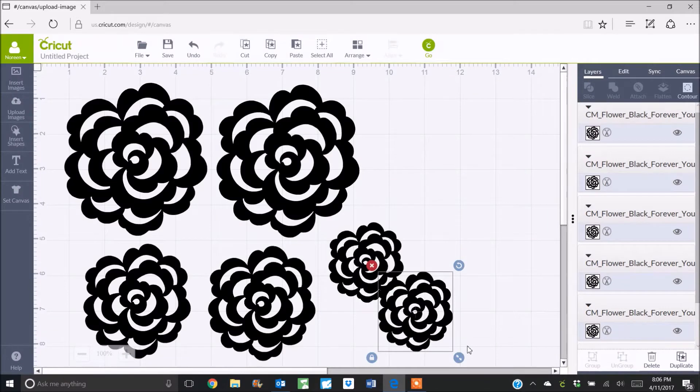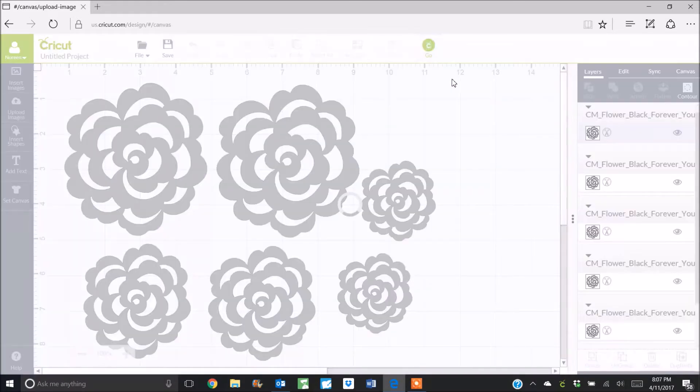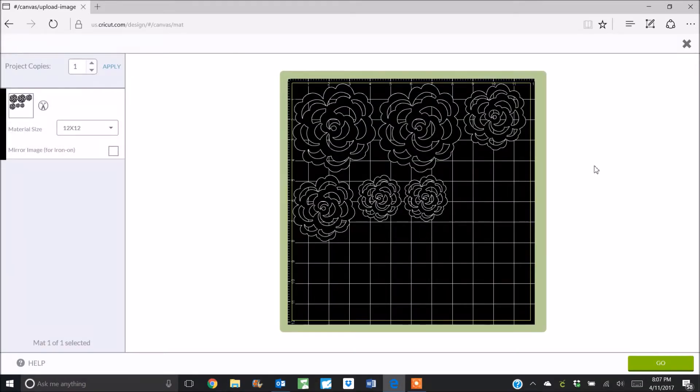Okay so I have six beautiful flowers now. I'm just going to press the go button and it's going to resize these all onto my 12 by 12 mat. All I have to do now is put the 12 by 12 inch cardstock paper onto my mat, load it into my Cricut, and we're going to get six beautiful die cut open work flowers.